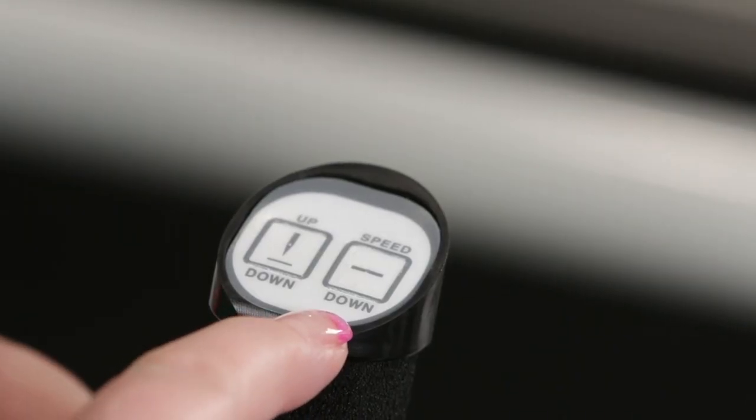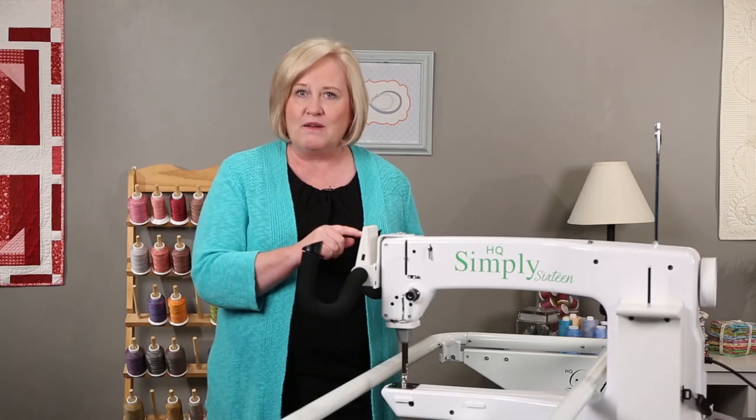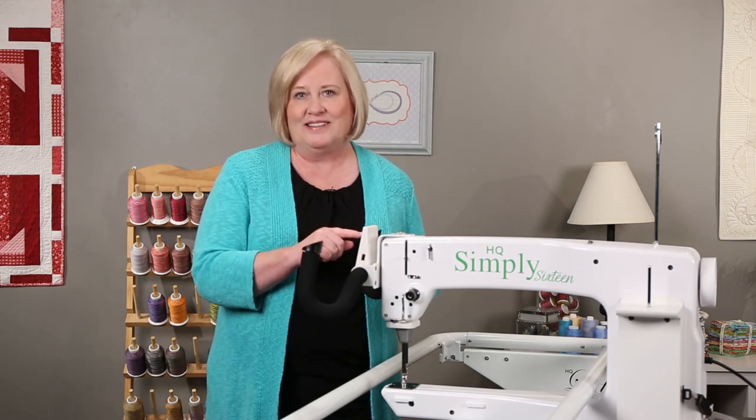The speed down button decreases your stitches per minute in manual mode, and in regulated mode it decreases — or lengthens — your stitches per inch.